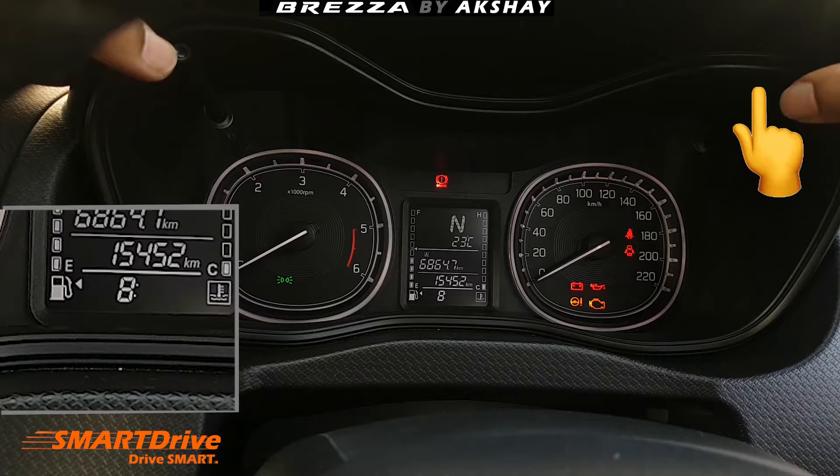By pressing it once again you will confirm the minutes and that's it. Thanks for watching. This is Vishwajit signing off from Smart Drive.